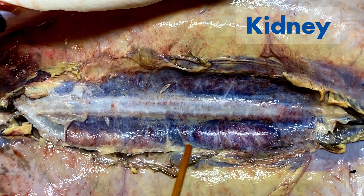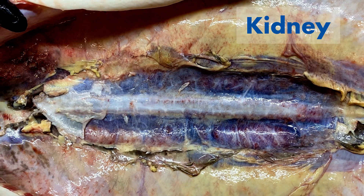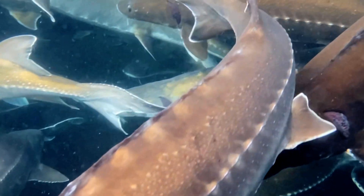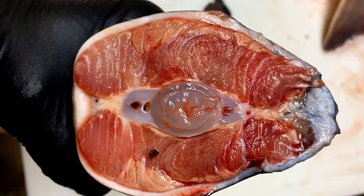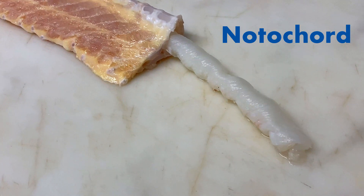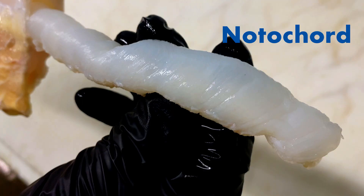Okay, here's that test question. You may not have realized that sturgeon don't have any bones and are cartilaginous fish. What other fish lack bones and have a skeleton made of cartilage? Leave your answer in the comments, and if you don't know the answer, you'll find it in the description.